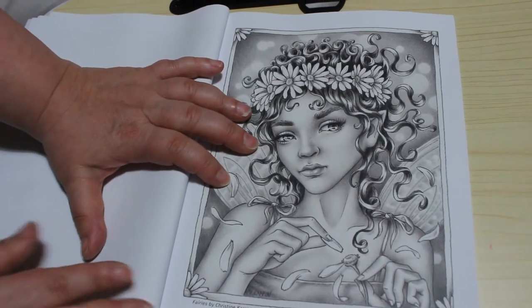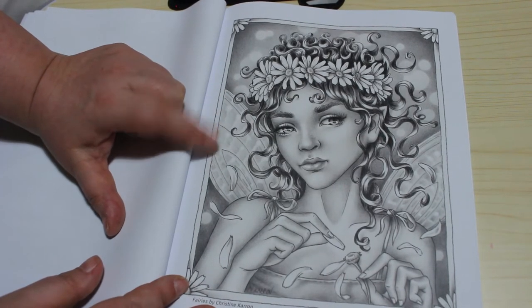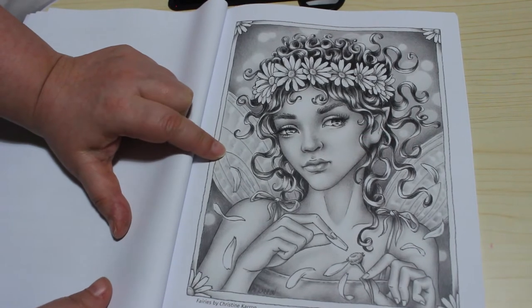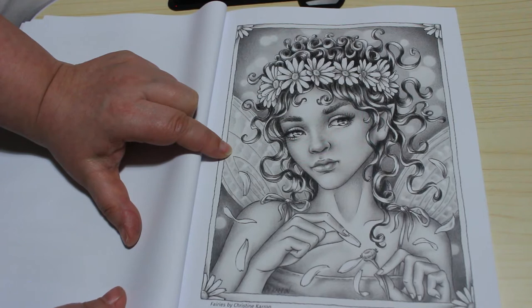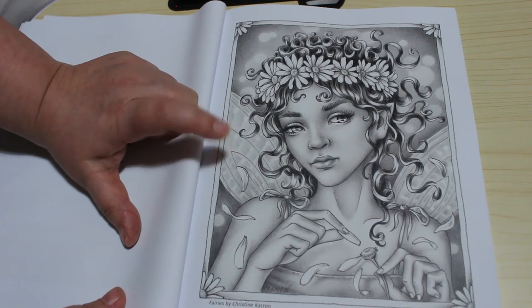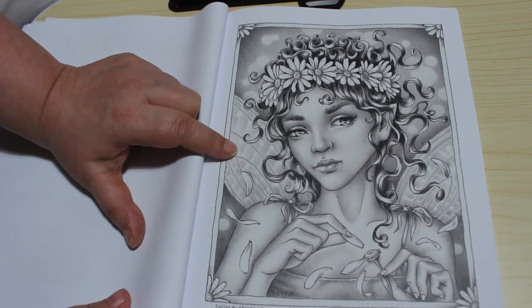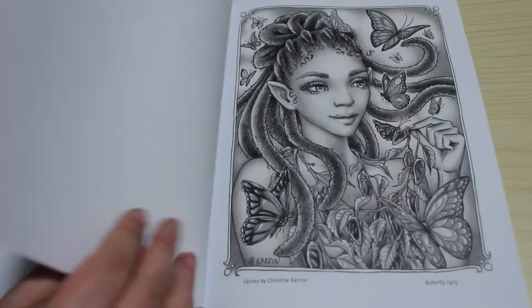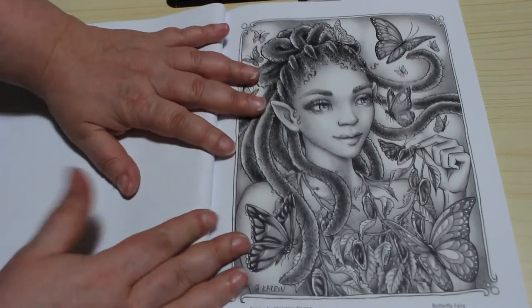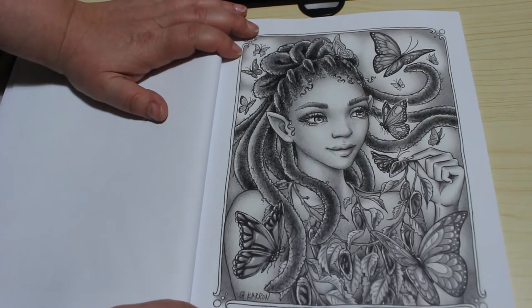Daisy Fairy. Now I believe I've coloured this one — I coloured this as a line art one. I'm pretty sure it was given away as a Colour In Heaven freebie, or it's in a Colour In Heaven book. And I've coloured that one. But wouldn't that be nice to colour the greyscale one in with markers? I did it with Crayola pencils I think, as part of my Crayola budget pencil review.